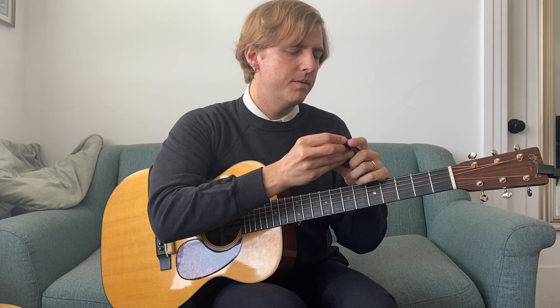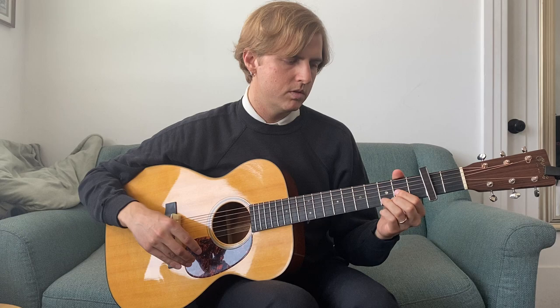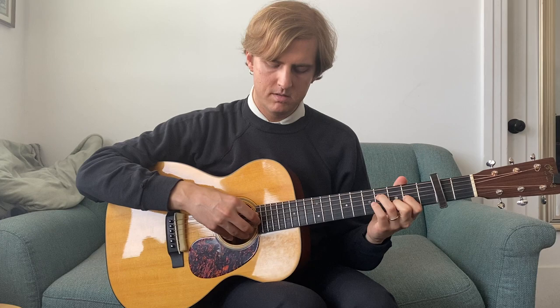This song is in drop D with a capo on the second fret. It's based out of D shapes, but I would just ignore the high E string because you don't really need it — it's not necessarily part of the picking pattern.